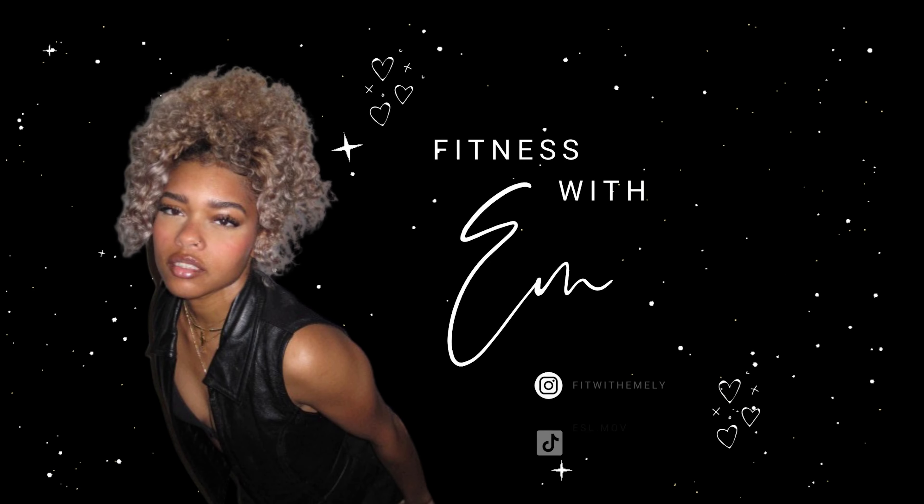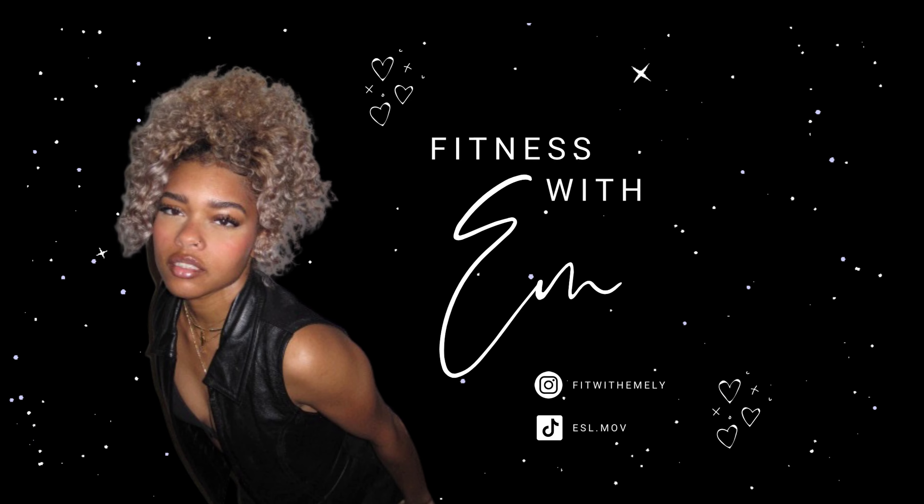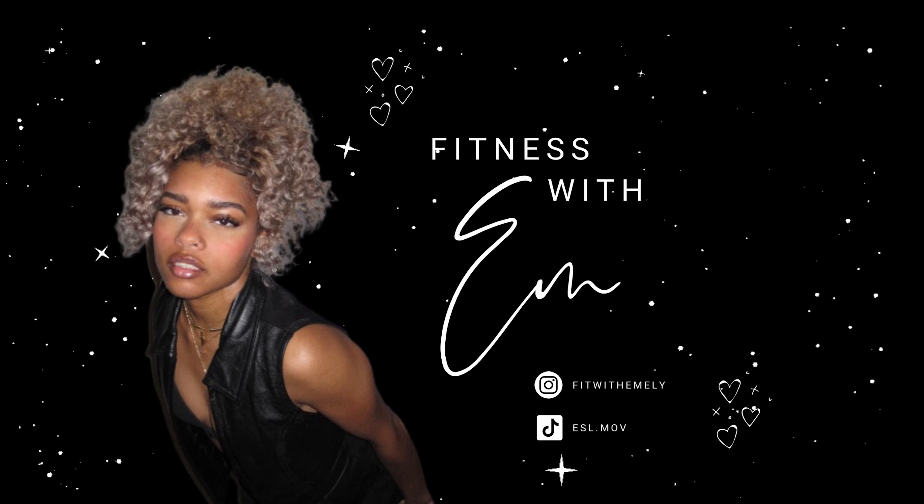I'm pretty excited to extend this series and show you guys more of what I do in pilates and how I've kept and maintained my upper body to be small. This was so fun!